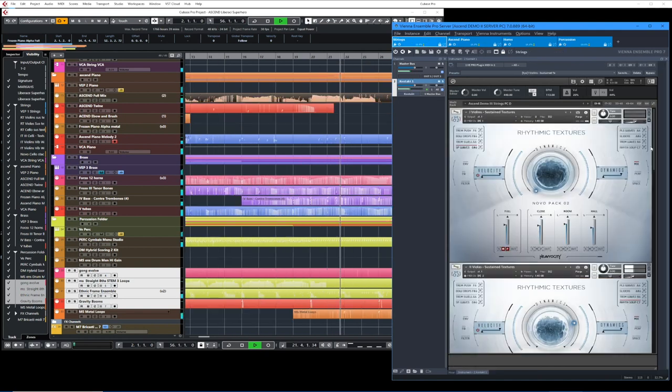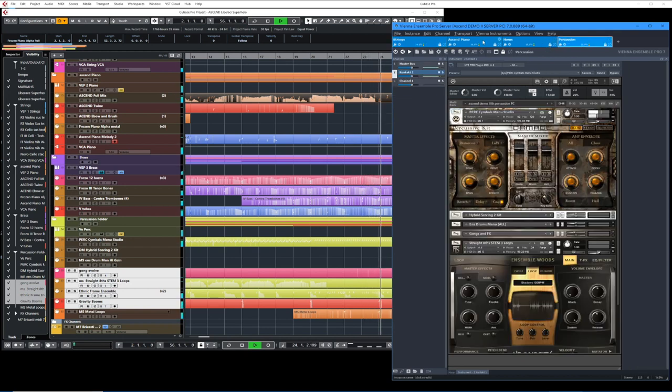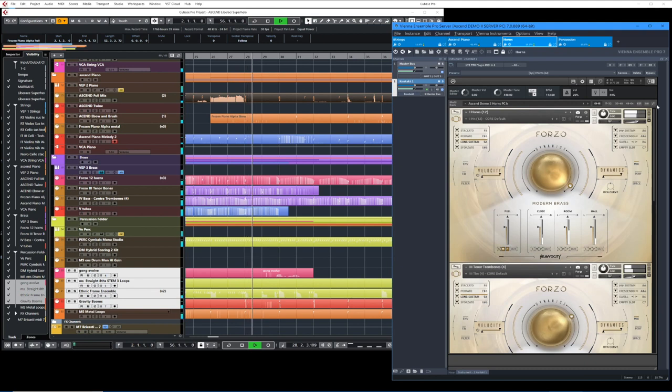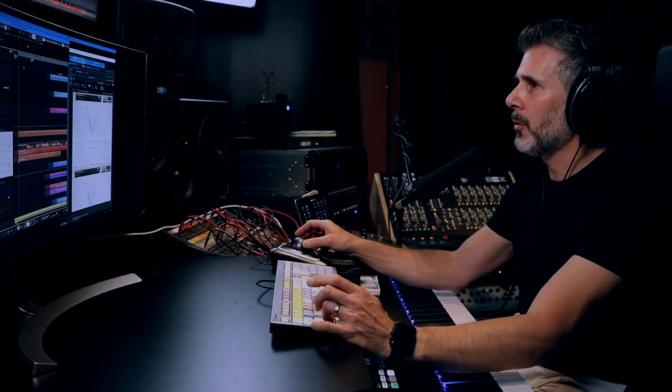What I want to do is go through and play this demo that I wrote using this and some of our other instruments, and then we can talk about the articulations that I chose. You can hear them in a real-world scenario in the piece. I'm only going to play the parts from Ascend Modern Grand first, and then we'll start to add in the other stuff. So here we go.